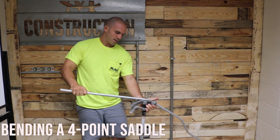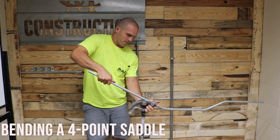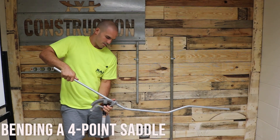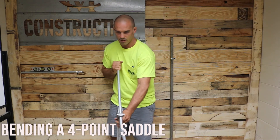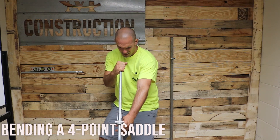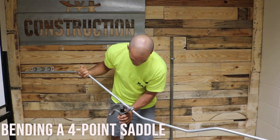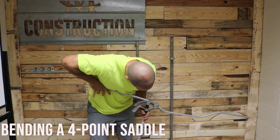Now we've got one left. You're going to do the same thing — roll it over. It should look like this right here. You're going to bend that last one and you want to make sure it's in line with your other three bends. Line it up, make sure your mark is on that line, and now you can go and bend that down to a 30.